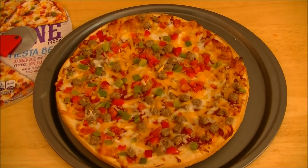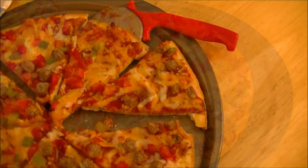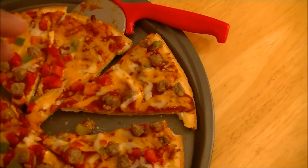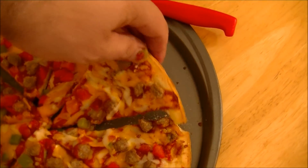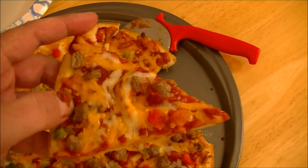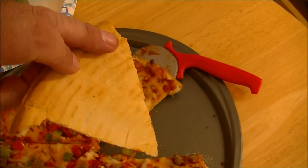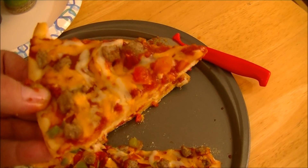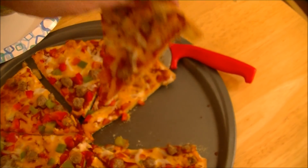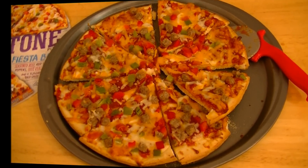Let me go ahead and slice out a piece for you. This pizza turned out very, very crispy on the edges, and that made slicing it a little more difficult because I didn't have my pizza scissors. It's very turgid, not any flop whatsoever — thin and crispy all the way. Looking pretty well cooked on the bottom. That beef looks good. Red peppers and cheese look good too. Not so sure about the green peppers.